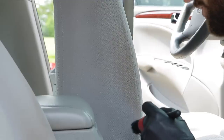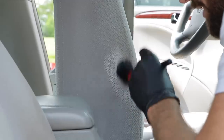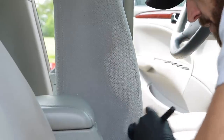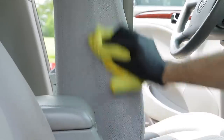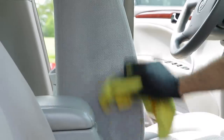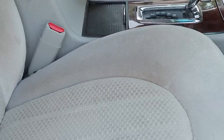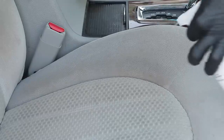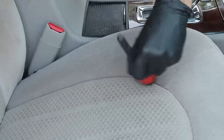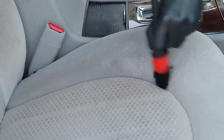The nice thing about this process is it shows you that you don't need an expensive extractor to get stains out if you're working on your own car. Sometimes it just takes the right product and the right tool to get the job done. The best part about doing it this way is you don't use a ton of product and you don't really saturate the surface as much. Compared to an extractor where you're actually saturating the fabric, this method minimizes your drying time too.